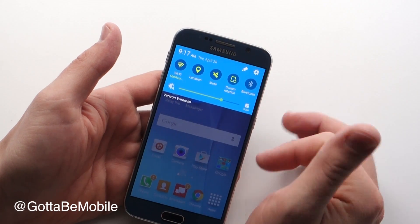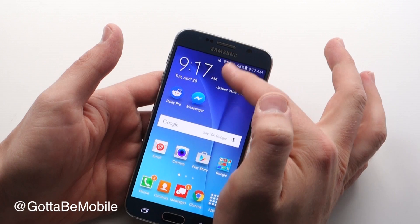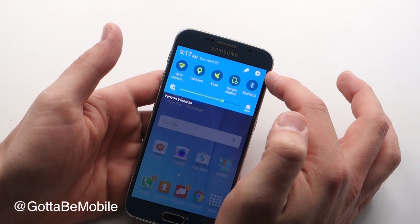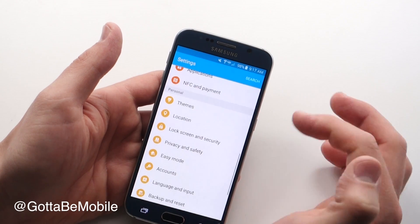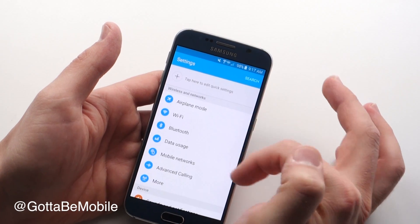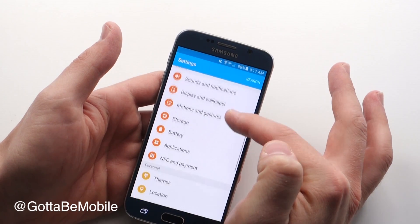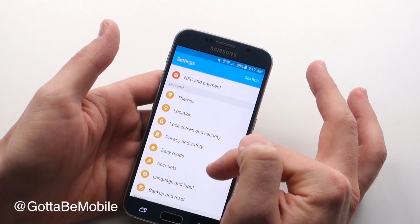First thing you do is pull down on that top part. That's how you can get access to your settings and quick settings, and then we're going to tap on this cog right here and it's going to take us into our full settings. Now you may be up here all the way at the top — we're just going to scroll down about halfway until we see easy mode.